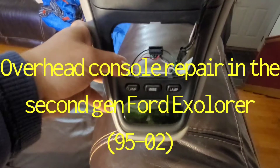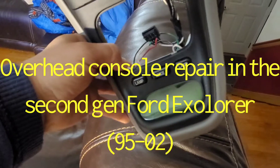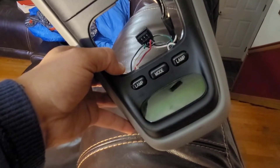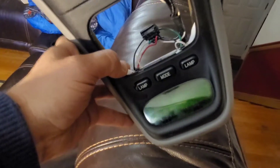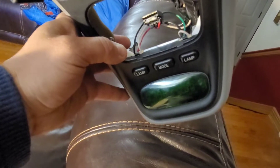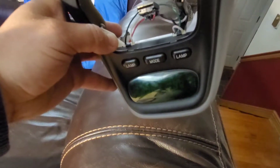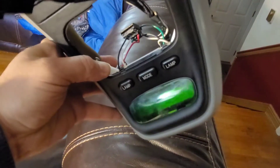This is the upper display console on the Ford Explorer. Got to troubleshoot this thing because the display isn't reading at all — it should be reading temperature and it also has a setting for direction. It does Fahrenheit and Celsius. I unplugged it, so just need to take this apart.